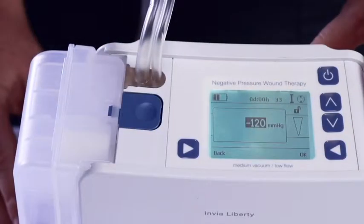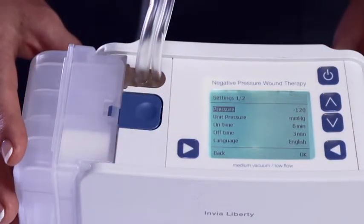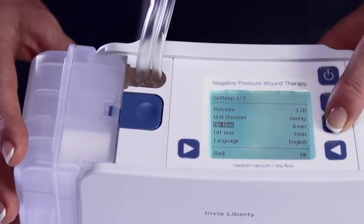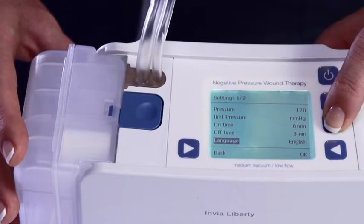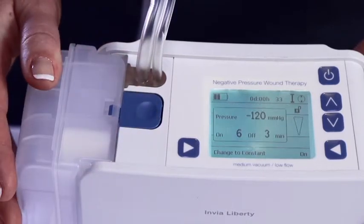There are additional settings that can be changed in administrative mode, including pressure, unit pressure, intermittent therapy mode run time and off time, language, and time zone. To change any of the therapy settings, press both soft buttons at the same time. A list screen will appear. Scroll down the menu with the selection up or down buttons until the desired setting is reached. Press OK to select, then choose the value with the selection up or down buttons. Press OK to confirm the change. Note that if the change is not confirmed, the pump will switch back to the old settings. Press back to exit settings. One minute after the last button has been pressed, the Liberty switches into patient mode automatically and the display is locked.